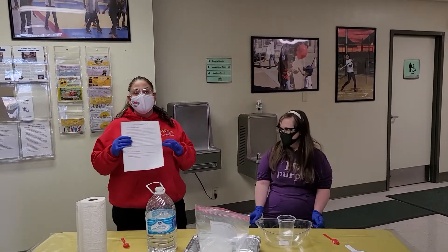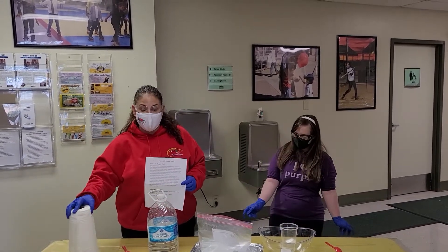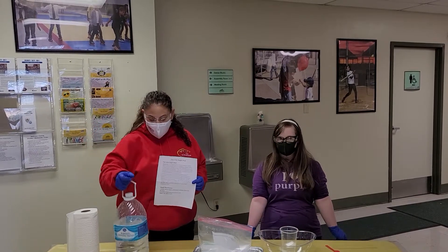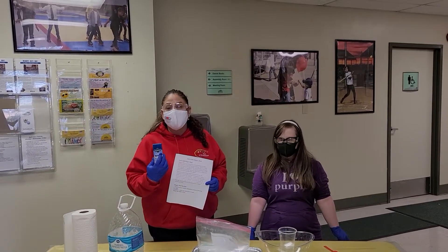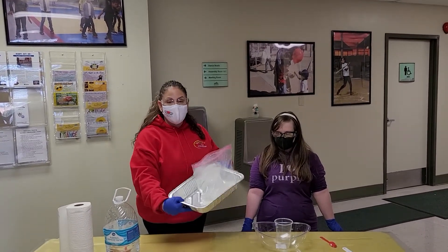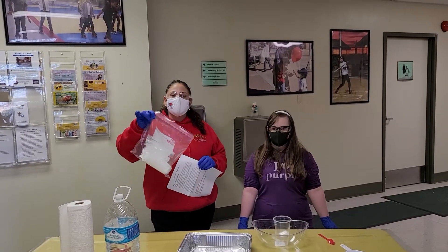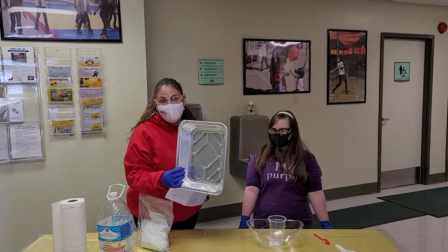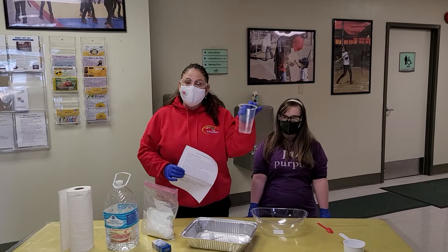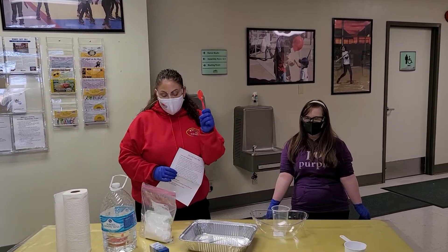Magic fun mud — here's what you're going to need. I would suggest some paper towels because it's a messy project. Water, because we're going to mix it with the cornstarch. Food coloring if you have it — you don't have to use it, but you can. The kit from Rockin' Our Disabilities includes three cups of cornstarch, a tin to mix it in, the instructions, a cup to mix the water in, and a spoon if you're going to use food coloring.